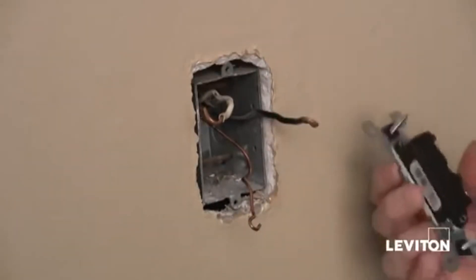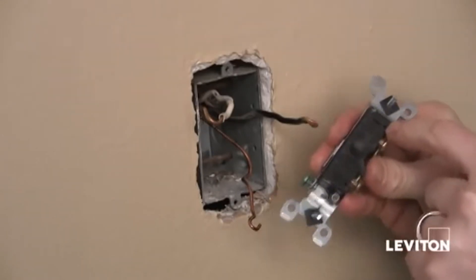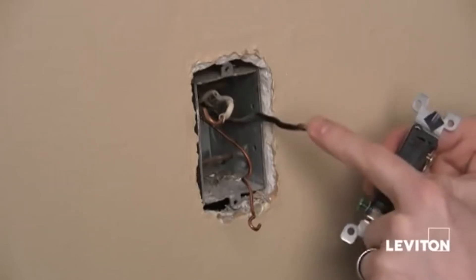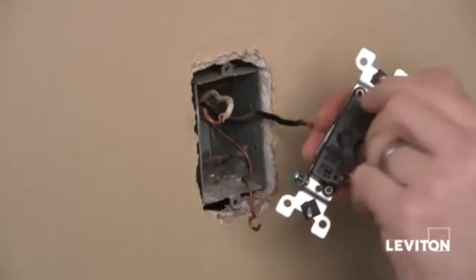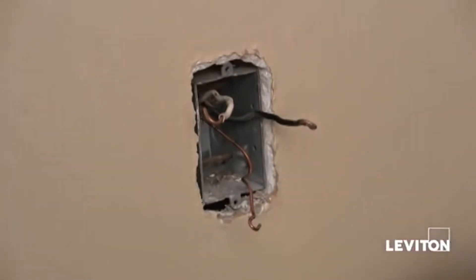Now if I didn't want to do this, the switches actually have two holes in the back for quick wiring. And if I had 14-gauge wire, which is smaller than the wire that I'm using, I could simply push the wire into the back and it would actually make a connection — and you wouldn't be able to pull it out. It's really fast.